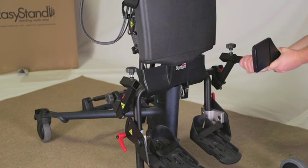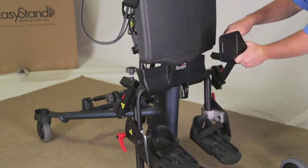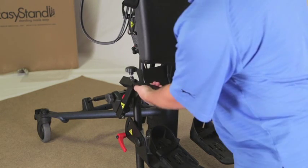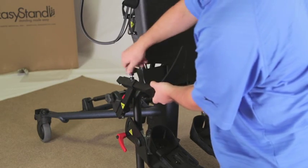For swing-away knees, place the knee bracket assembly into the tube and tighten the knob on the assembly securely. Insert the knee pad bracket into the tubes on the knee bracket assembly. Tighten knobs securely.